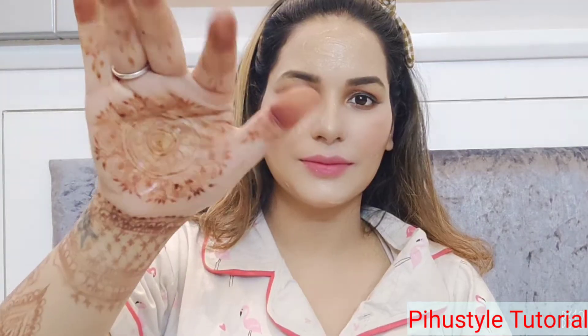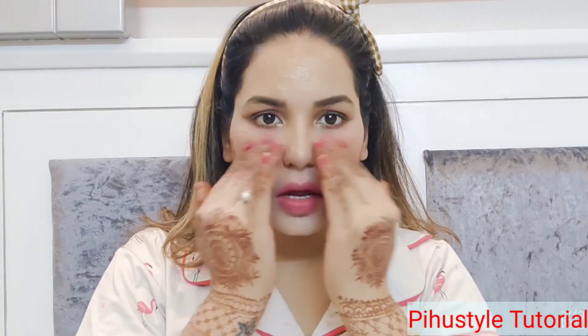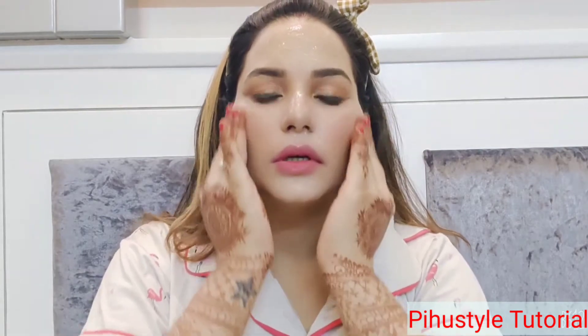Aloe vera gel is very good for your skin — it hydrates and makes it smooth. So I don't need to remove the aloe vera gel during skincare. After that, I've taken two drops of coconut oil. Everything will help remove residue from your skin naturally.